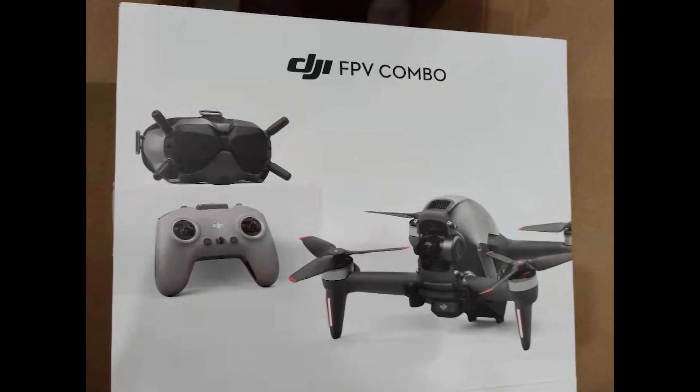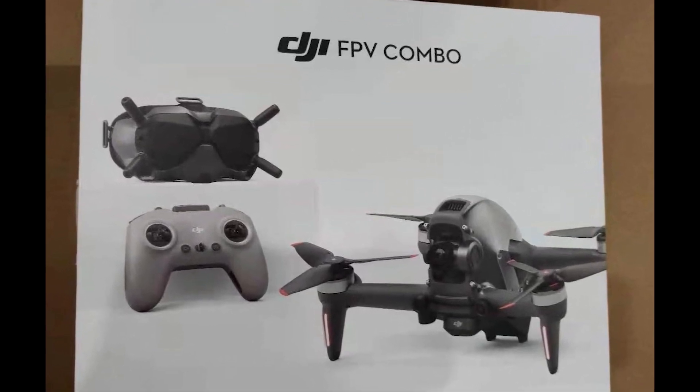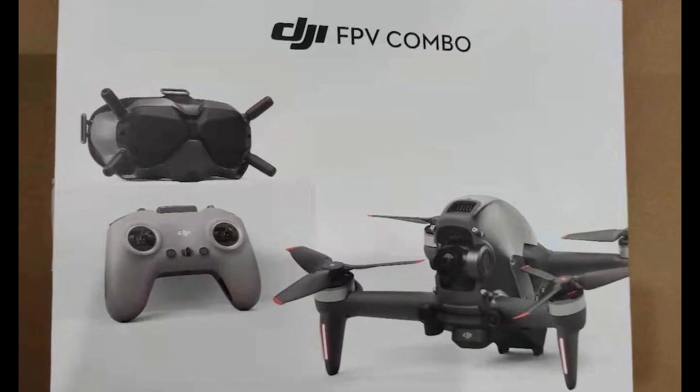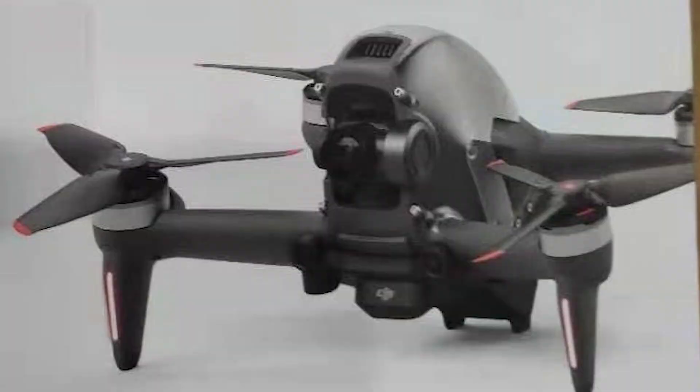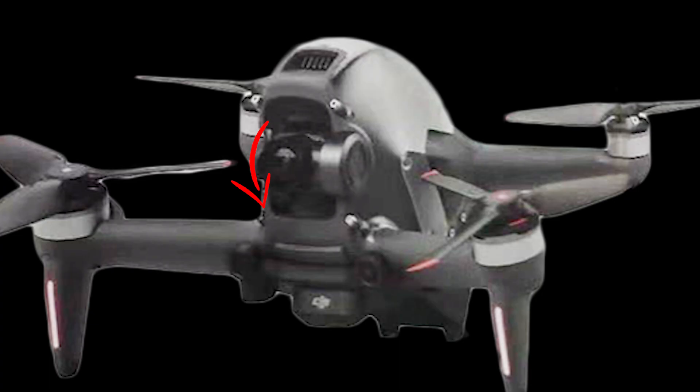The third picture is where things get even more interesting. It shows the goggles, what looks like the new FPV controller, and the drone from a front perspective. You're welcomed by a somewhat shocking image as you wouldn't expect an FPV racing drone to be so bulky, but consider that DJI might have made this drone for cinematic FPV, not freestyle FPV. The main camera looks like it's on some sort of gimbal — possibly a 2-axis one — with a lateral part that could be a motor or servo for tilting up or down, which is quite revolutionary in the hobby.